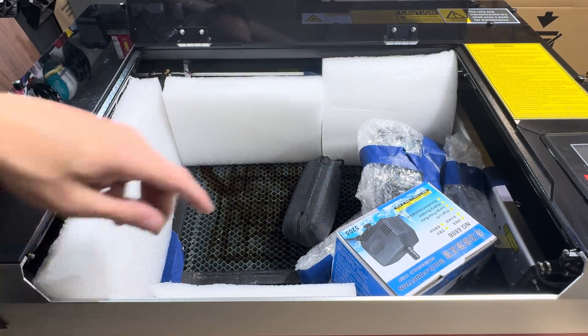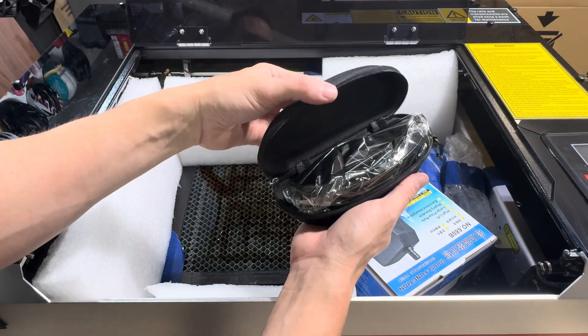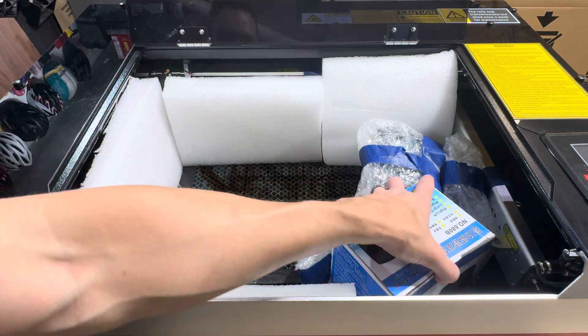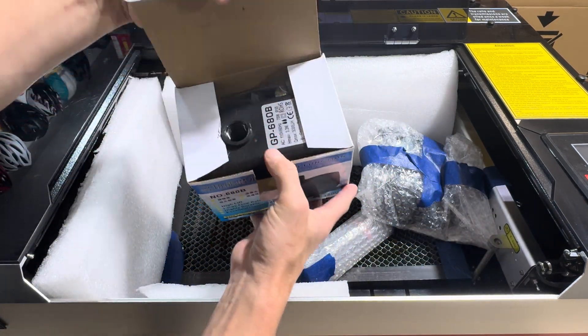The ductwork on the back is a five-inch duct, which is a little bit of an odd size. Most of the time you get four-inch or six-inch, but this came with a five-inch, which is just a little bit larger than the K40's four-inch.